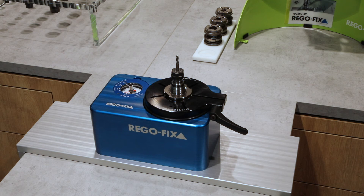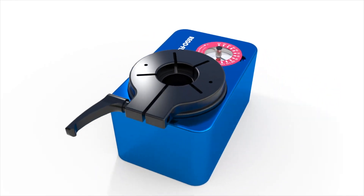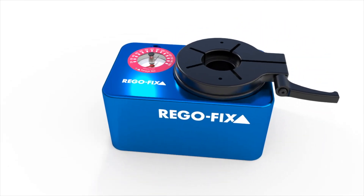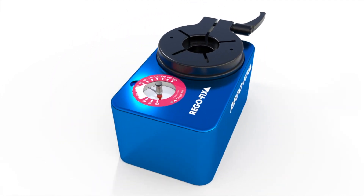The Regofix TorcoBlock replaces expensive torque wrenches and confusing torque charts. This will ensure a proper setup of all your tool holders, whether Regofix ER, Micron, or collet solutions from other manufacturers. A high precision clamping system will lose a lot of performance if tightened incorrectly, and the repeatability of any process will not be guaranteed. Simplify your tool setup and ensure to maintain the precision of your high quality tool holders using the Regofix TorcoBlock.